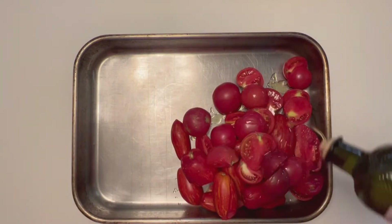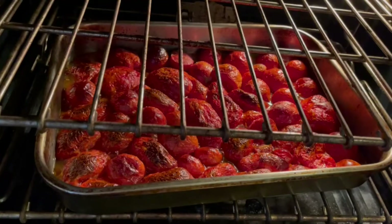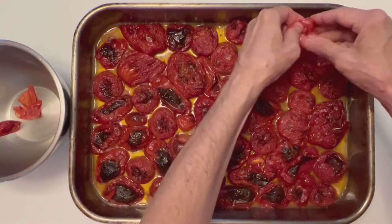I'm just going to put these halved tomatoes in a roasting pan, drizzled with olive oil, put them cut side down into a 400 degree oven, and look at them about an hour later — a little blackened on top, bubbling.